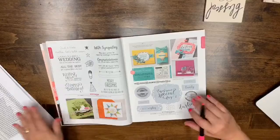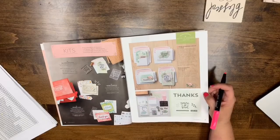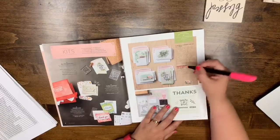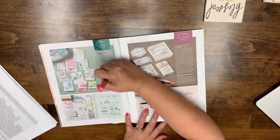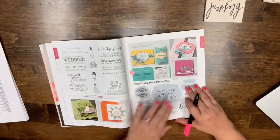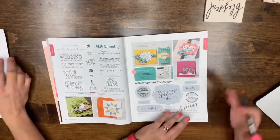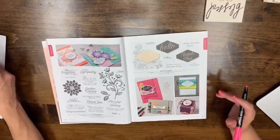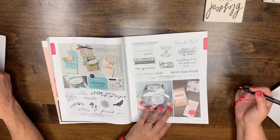Page 17 is returning. Everything currently in red rubber that's considered a clear mount stamp is going to be transferred over to cling. Pages 18, 19, and 20 are good — they're returning. Page 21: the Another Wonderful Year wood mount and clear mount stamp sets are leaving. Page 22: Half Full is leaving and so is Graceful Garden.